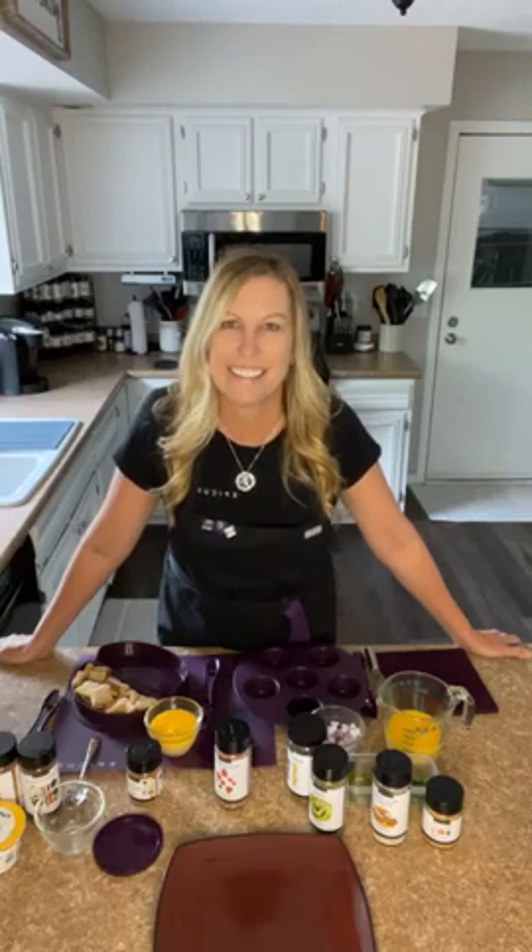Good morning everyone! We are just going to wait a minute and see who joins us for our simple summer meal three-day cooking class. Before we get started, go grab a pen and paper because we are going to want you to make a wish list of all the fabulous healthy products and time-saving cookware that we're going to show you today.